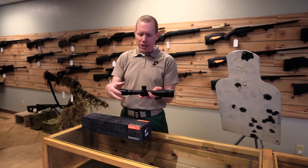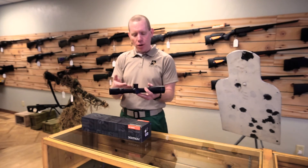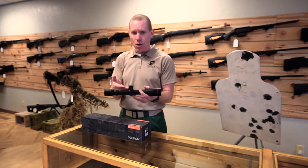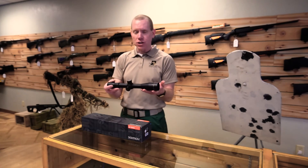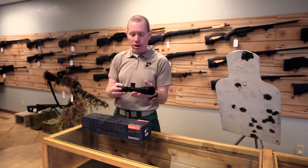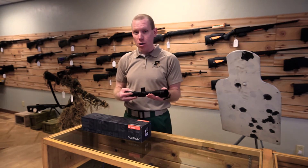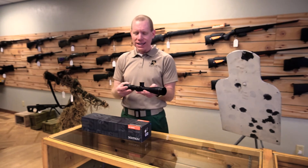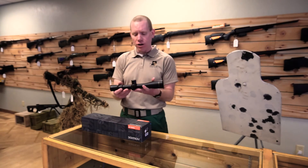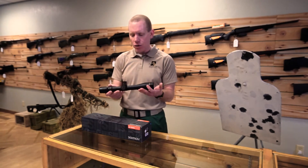We also wanted to mention that we tested this particular scope and it actually has more than 150 MOA of elevation adjustment, which is enough to do extreme range shooting without any problems, though it is only 10 power. Do be aware that snipers have used fixed 10 power scopes for decades — engaging targets to 1,200 to 1,300 yards is doable. A lot of people don't think that with only 10 power, but yes, it's very doable.